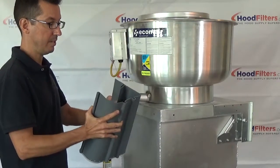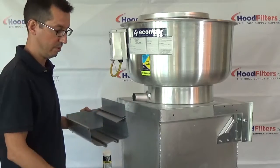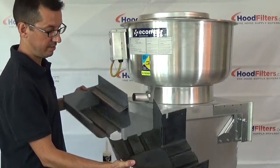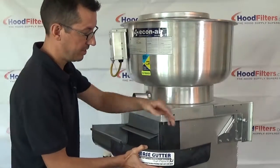This is high-end plastic — very durable, pretty much indestructible — but it can easily be cut to size when needed. You just have your corner piece, and these slide right in just like that, the same with the other end.